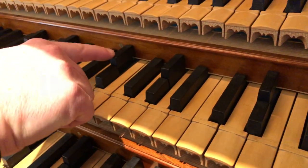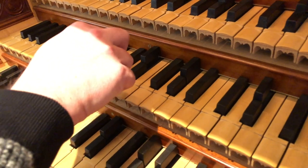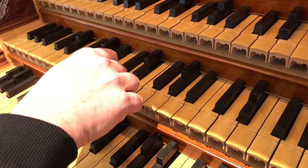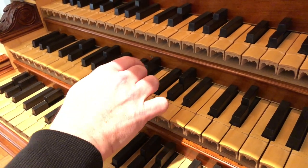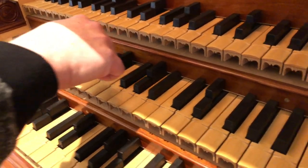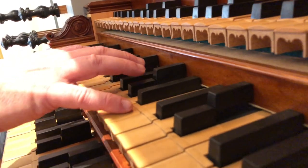There are actually two parts to some of these sharps — we call this split keys. In the mean tone temperament system, there is a difference between D sharp and E flat. Now on the piano we know that E flat and D sharp are the same note, but in this tuning system you actually have to use different ones. So you'll note at one point when I'm playing, I have to use this upper note to get the sharp that I want. For example, I'm going to play a B major chord.